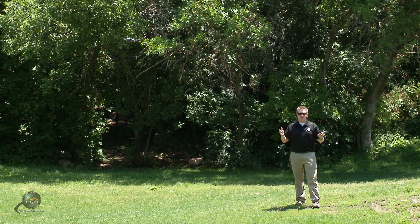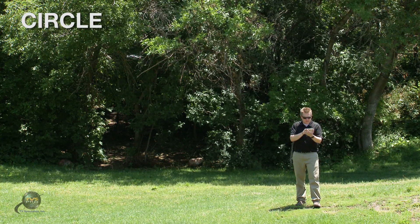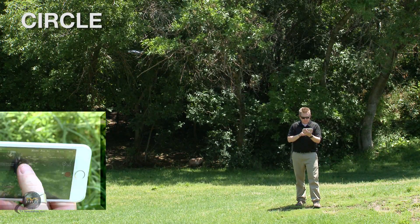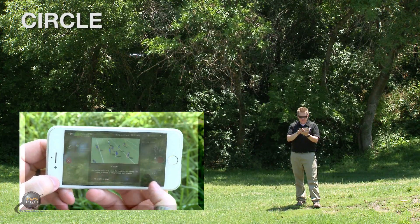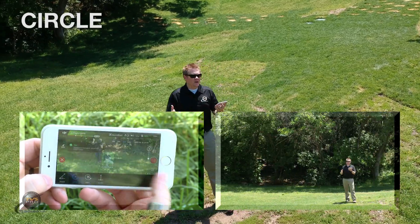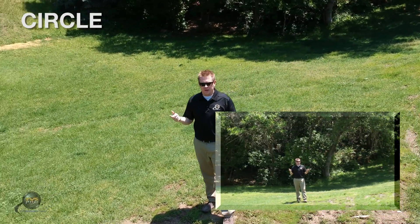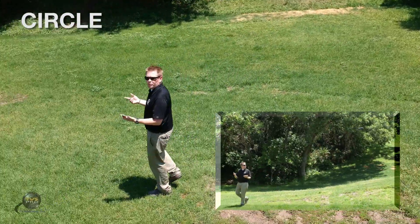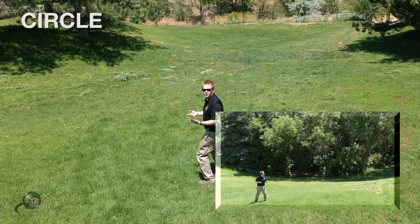Next one is Circle. Again, in order to initialize, you have to highlight something. So I'm going to track myself again. I'm going to select Circle on the bottom left-hand side and say go. This is basically point of interest — it's going to do a circle around the subject, and at the same time it will track that object. So as I move, it does too.